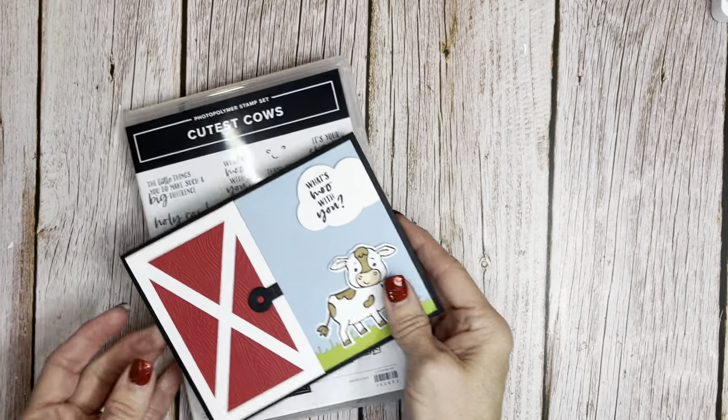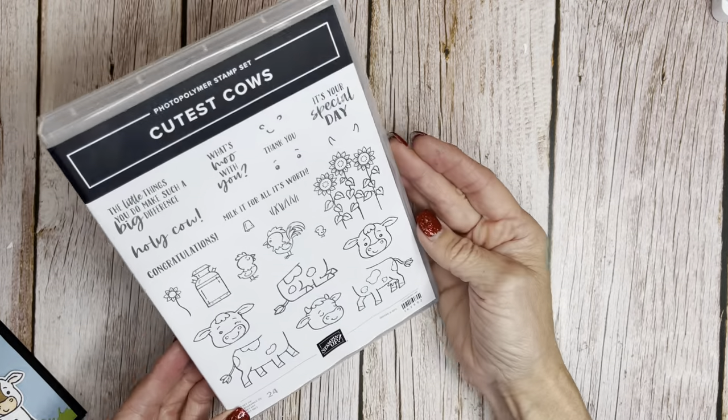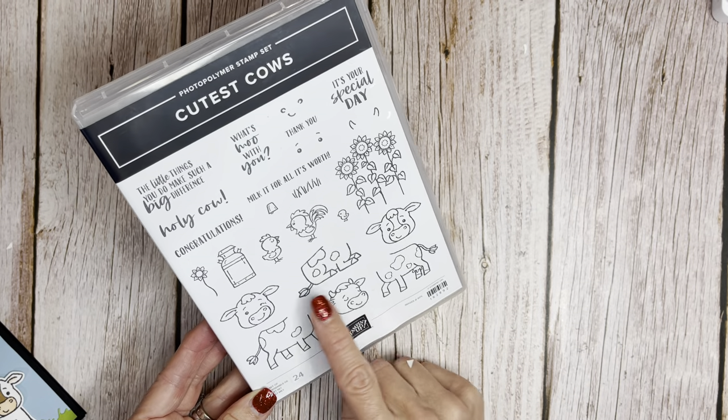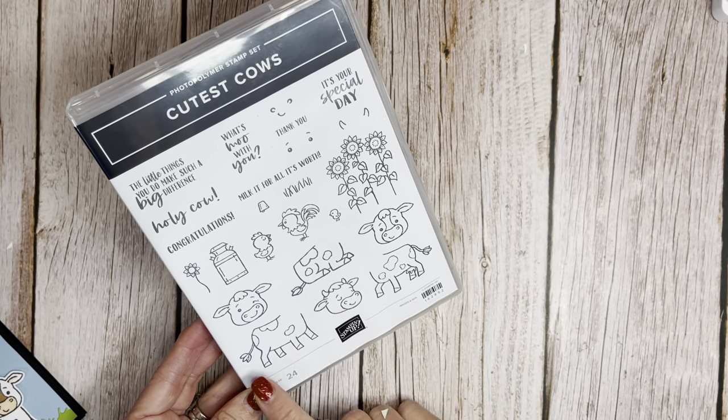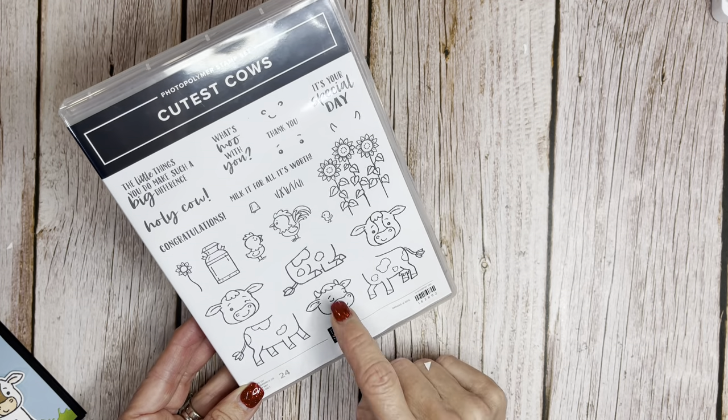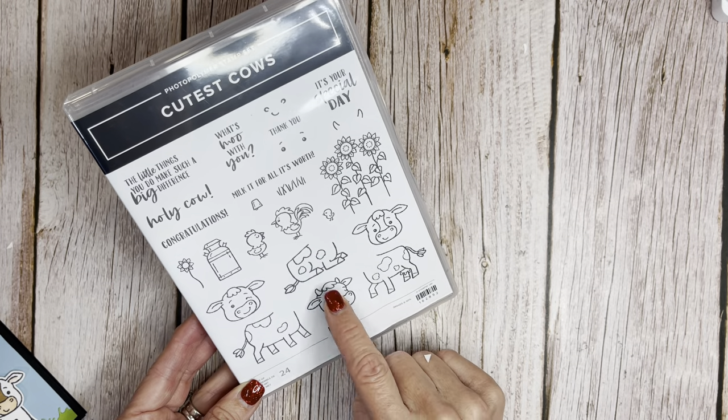Let's take a look at that cute stamp set — a sitting down cow, some different cow faces. Some of them work in the punch and some don't. This one won't punch, these ones punch, and these two you can fussy cut.